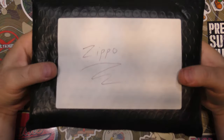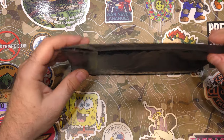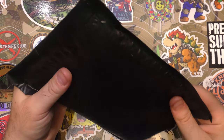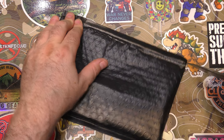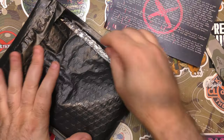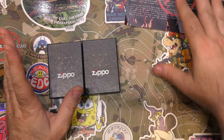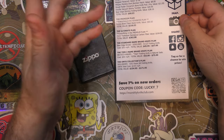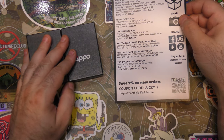Hey guys, welcome back! Guess what's in this package? It's the June Monthly Knife Club Zippo subscription — it came in boxes of other stuff, so it doesn't look like the regular package, but we know what's in it. I love my Zippos, I love the collection, I love adding more to it, and I love this subscription. This is everything else about June, so it's not going to help tell us about this specific Zippo.